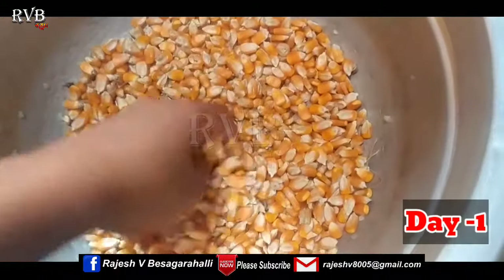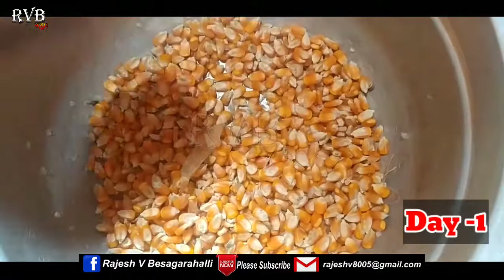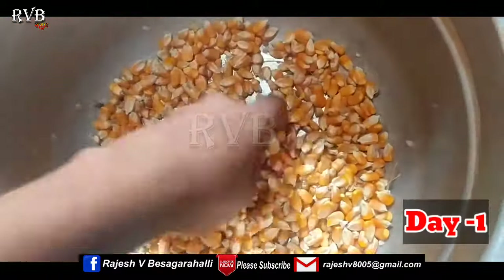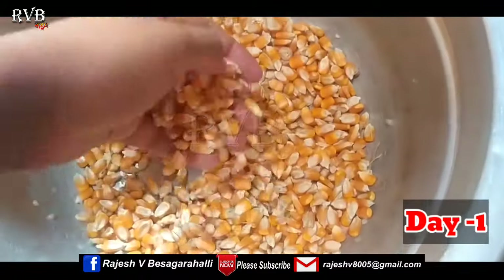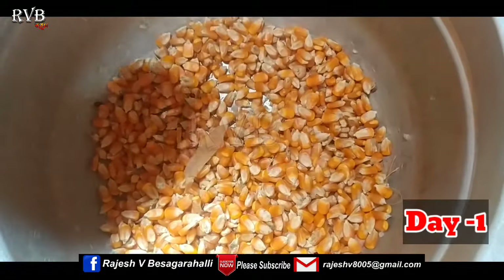I will select corn for this demonstration. Using 1 kg of corn, you can produce 12 kg of sprouts to use as animal feed.